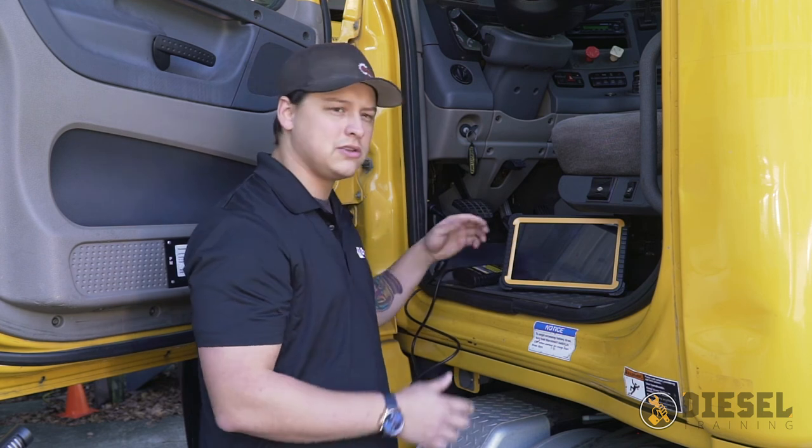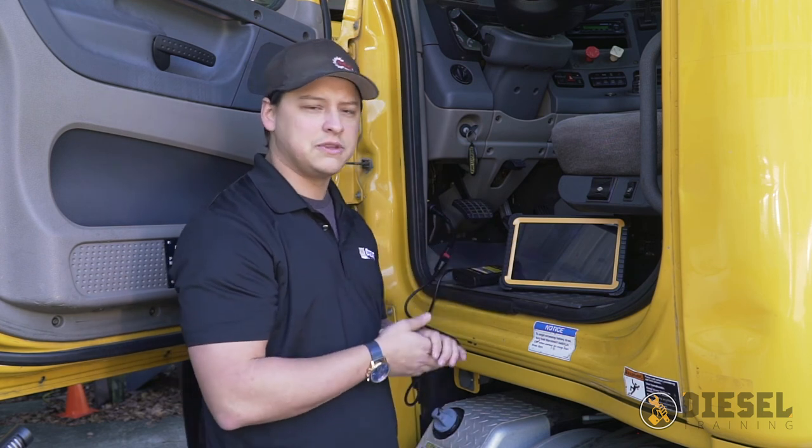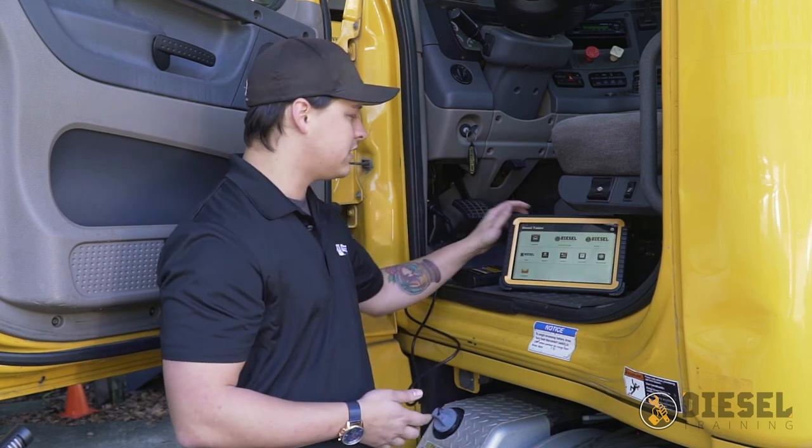Now we're going to jump into the software side of things. Be sure that you check out our other videos that will cover the software side of the diesel tablet.